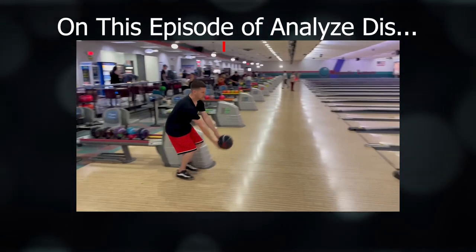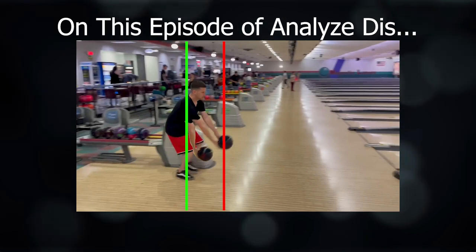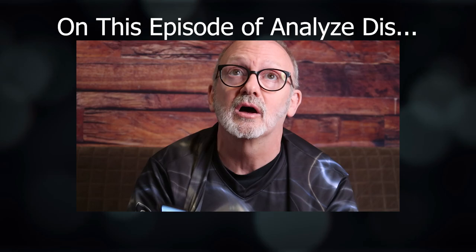As your legs get even, the ball's nowhere near where it would be for good timing. And this is just pulling your whole body forward — it's pulling you off balance through the step.